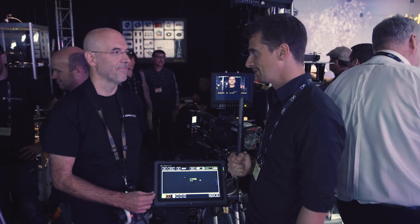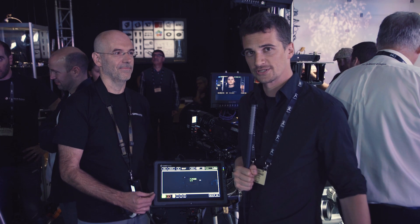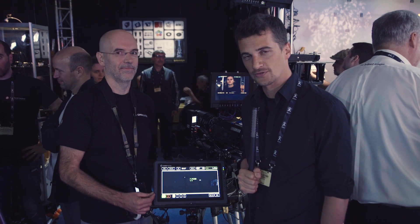Well, thanks for the interview Martin, and thanks for watching. Stay tuned to Cinema 5D for more news from IBC 2017.